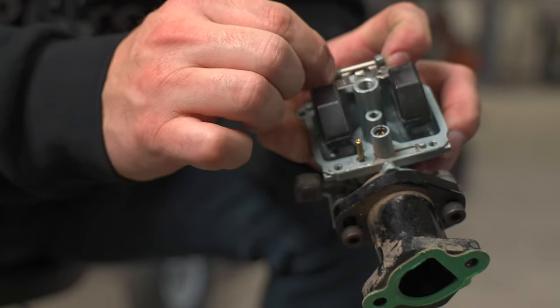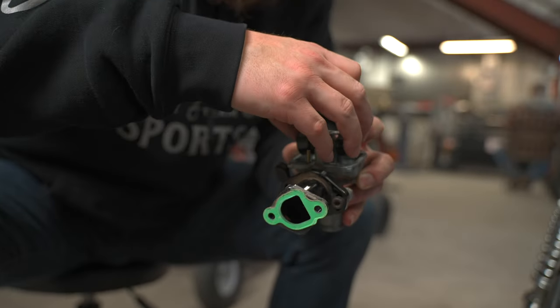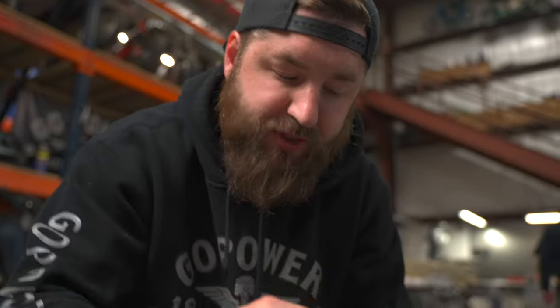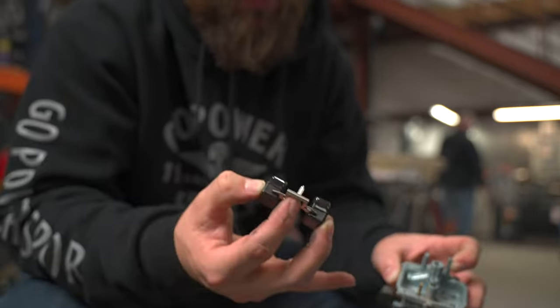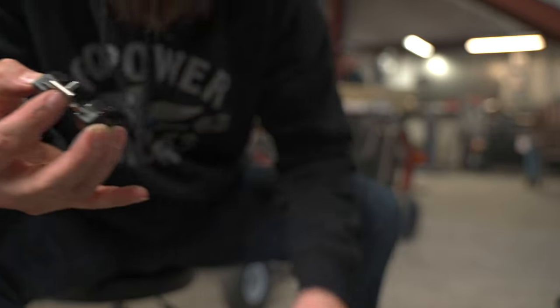Another thing to always look at is your float and needle. Take your pin out. In this case, that was part of his problem — when I pulled this out there was actually some pressure here, so I know that this needle was stuck in here. That's probably why it wouldn't run. When I took this carburetor off, there wasn't very much fuel that came out of the bowl, because this was stuck — it wasn't allowing the fuel to go into it.